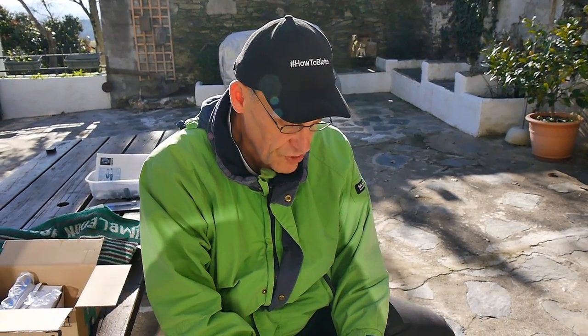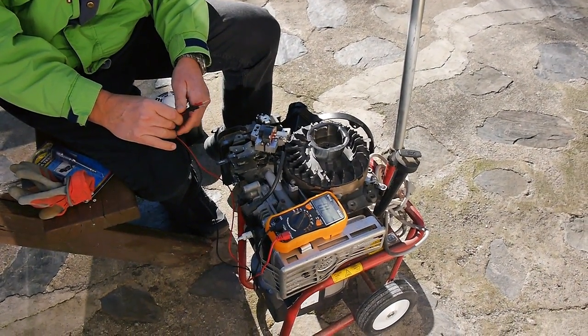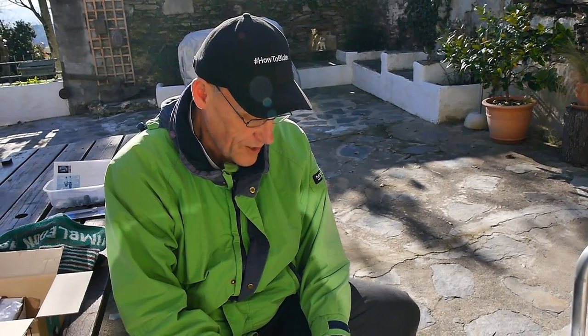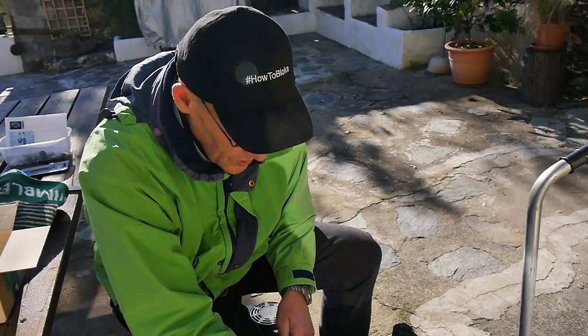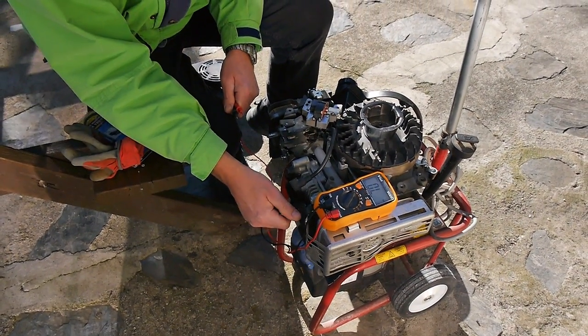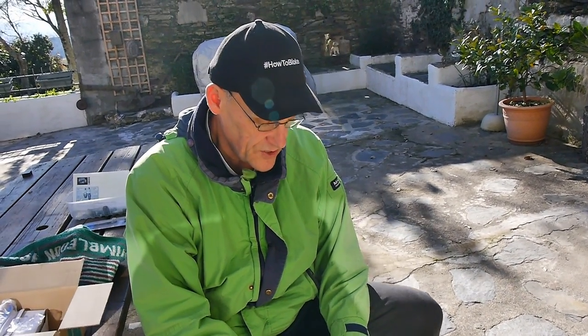This is a Briggs & Stratton powered generator and it suddenly stopped working overnight. I thought, well what can it be? Could it be the spark plug? I checked that — it was alright. It was getting fuel. The spark plug was getting fuel to the top of it because that was wet with fuel, so it wasn't a carburetor. So I thought it must be something else to do with ignition because there was no spark.